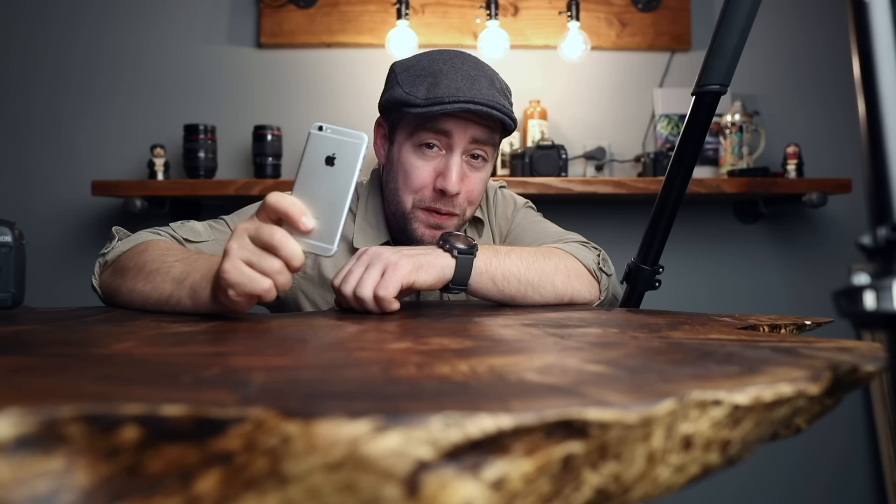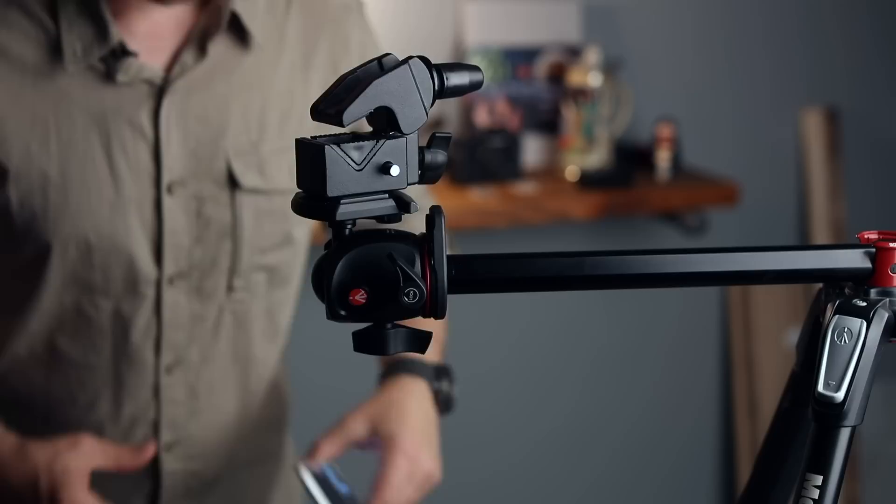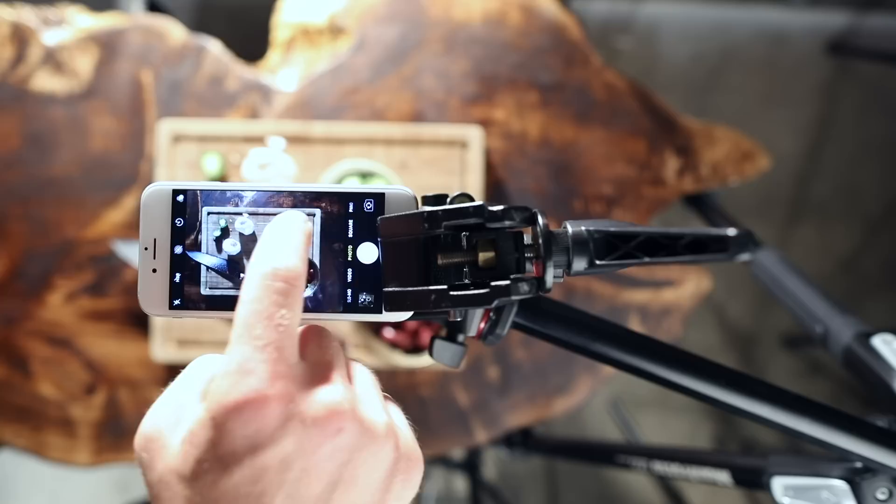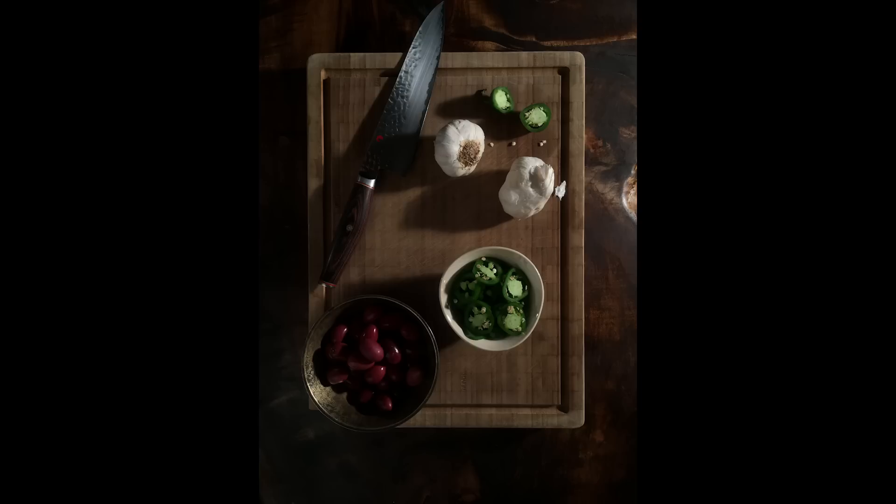This really wouldn't be a budget shoot if I used my Canon 5D and lenses. I know a lot of you are using your phone for food photography, so I'm going to cheat just a little bit and use this nifty super clamp and my tripod to hold the phone above the table. I'll slide this stand in right here, tap on the screen to make sure it's in focus, slide the exposure down a bit, and then take a snap.